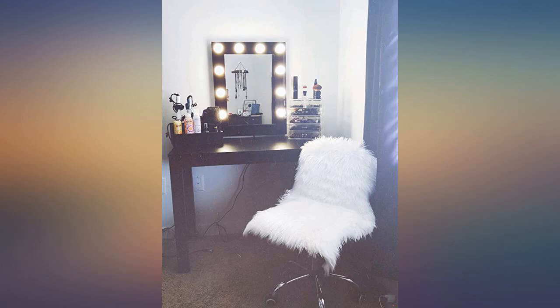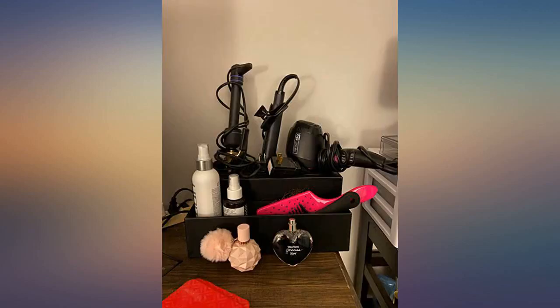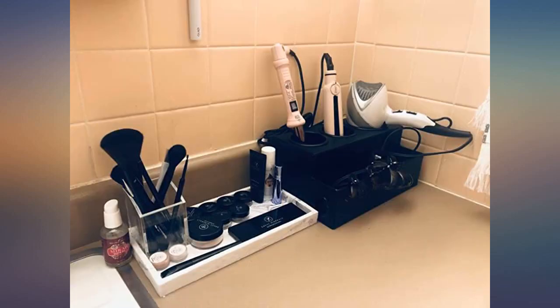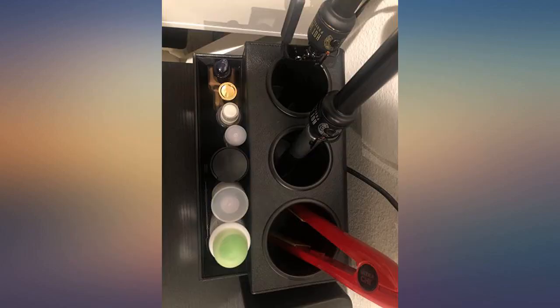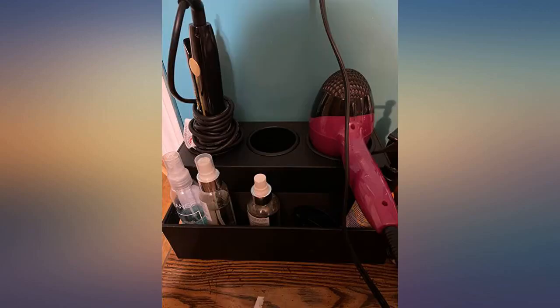This thing is rad. Thoughtfully designed with metal liners in the holes so you can put away your styling tools while they're still warm without burning down the house. Sturdy and makes great use of space — you can pack a lot of products and tools in there, and it looks neat and clean.